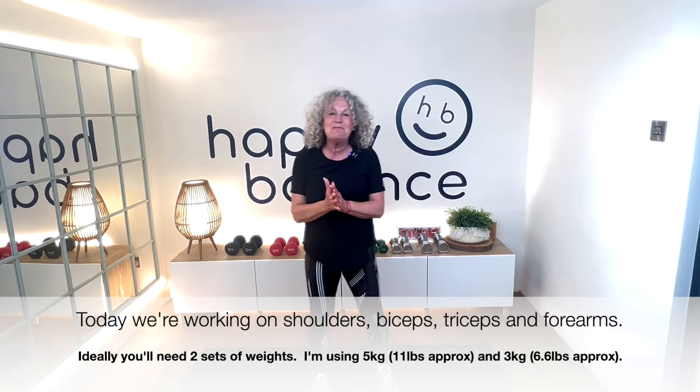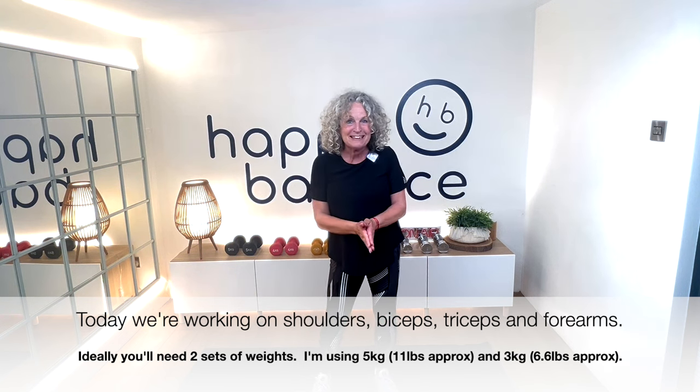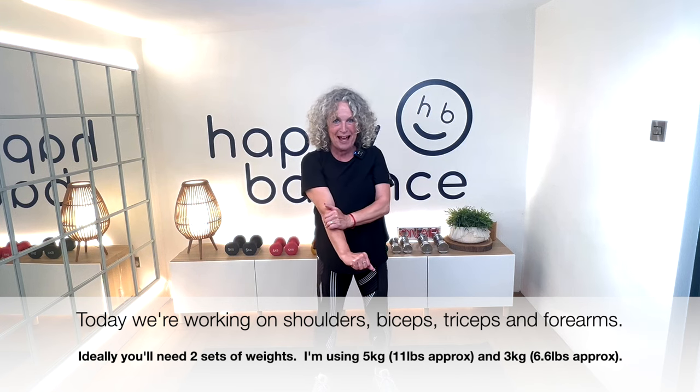Hello, I'm Debs from Happy Balance and today we're going to be doing an arm workout. We're going to be working the shoulders, the biceps, the triceps, the backs of the arms, and a little bit into your forearm as well.